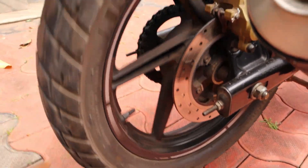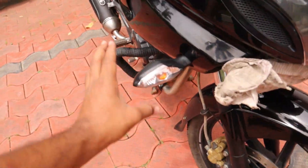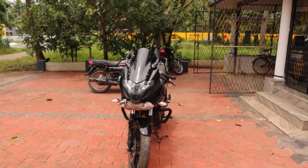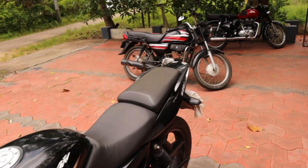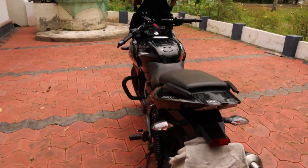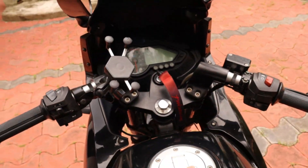We have no complaints. There are no complaints. This is a stock condition. Indicators are okay. It's a number plate. Indicators are okay. This is the dashboard and it's in neat condition.